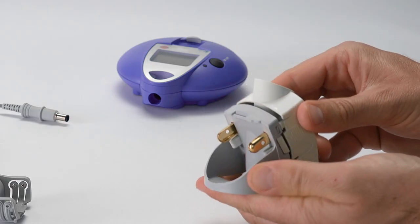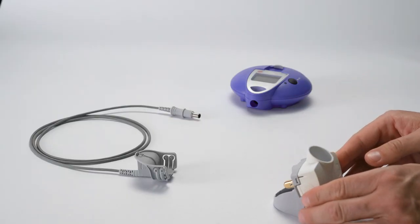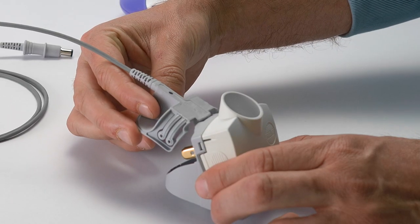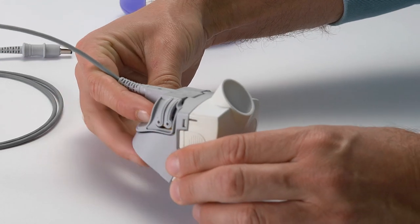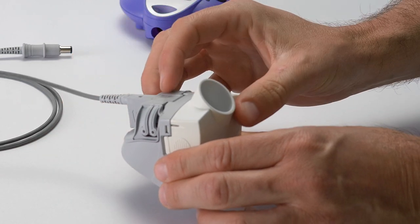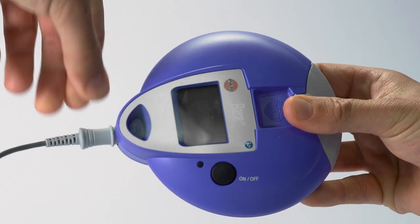Then close the two halves of the cleaning aid and ensure that the two engaging hooks also click into place. Now connect the cleaning aid to the controller. To do this, attach the nebulizer connector of the connection cord onto the hinge of the cleaning aid and swivel it downwards so that the metal contacts engage. Then connect the other end of the cord to the controller.